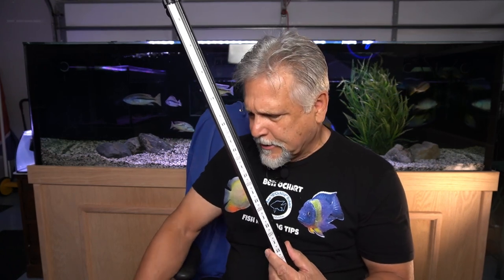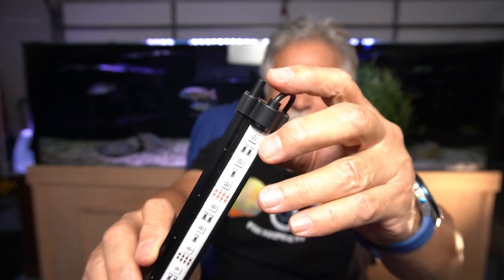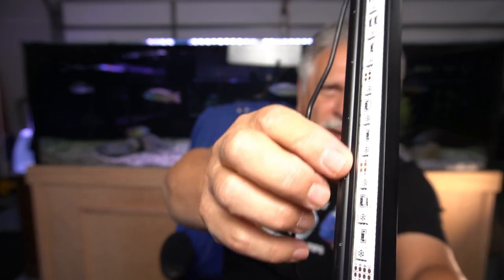What I'm holding here is a light from the same company that provided me with that LED I have on the aquarium behind me — and that is Best Fish. This is a very interesting setup in that it is a submersible light. It has suction cups that you attach to the inside of the aquarium, an airline connection where you can run an airline hose, and little outlets all along the bottom. So you'll get a bubble wall and a light at the same time.